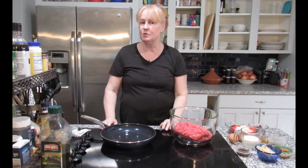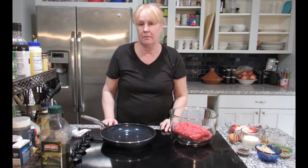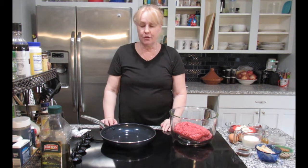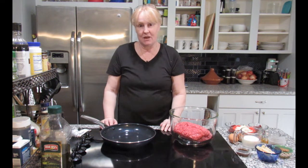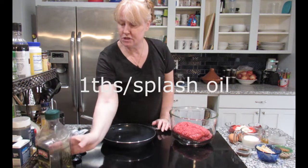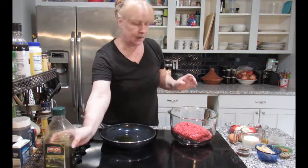Hi, this is Sally and today I'm going to be showing you how to make meatloaf. I didn't know what meatloaf was until I came to the US — I thought meatloaf was a singer. That's how ignorant I was. In this pan I'm going to just put a splash of oil.